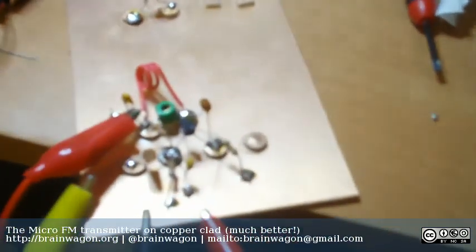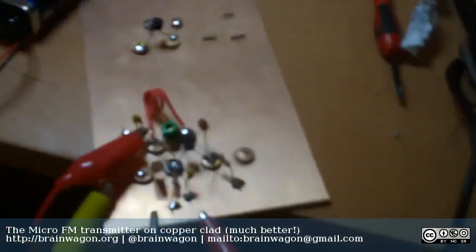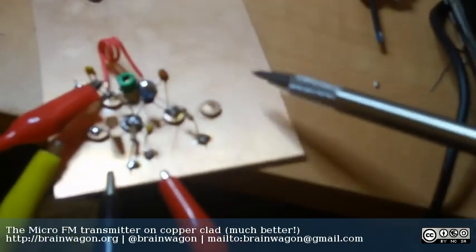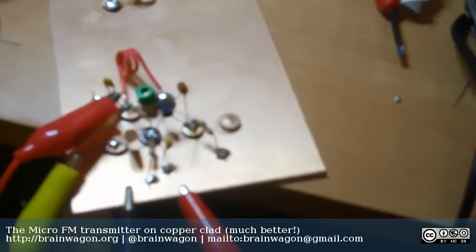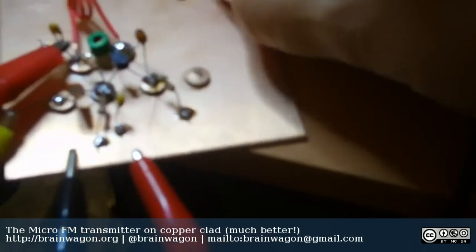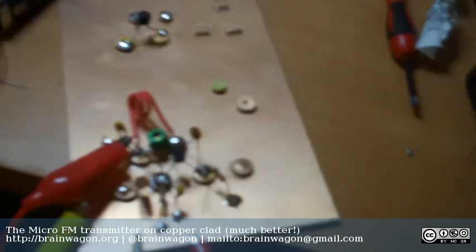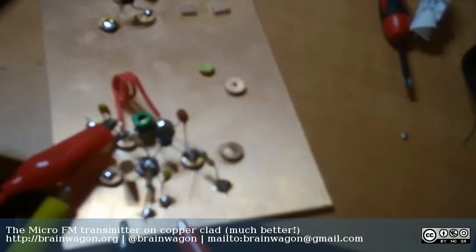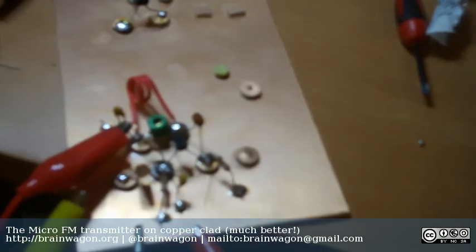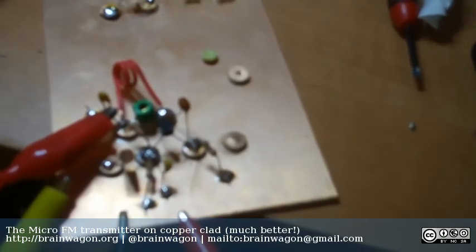What he did recommend is that you build it in what we'd call Manhattan or ugly style in the ham radio world. So here I have a piece of copper clad board, and what I've done is I've punched a whole bunch of little round pieces of PC board material out and glued those down to basically create little isolated insulated islands on the board. Then you put a blob of solder on the top of each one, and then you can use those to solder to.